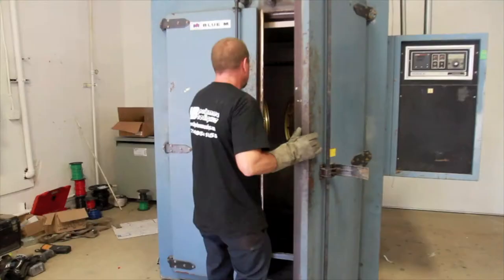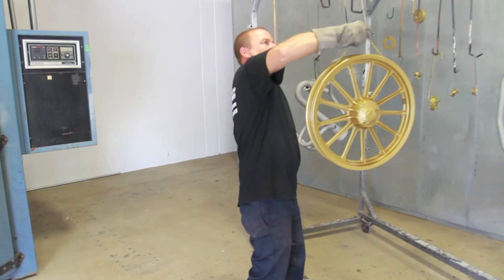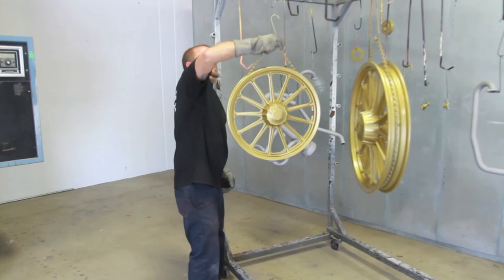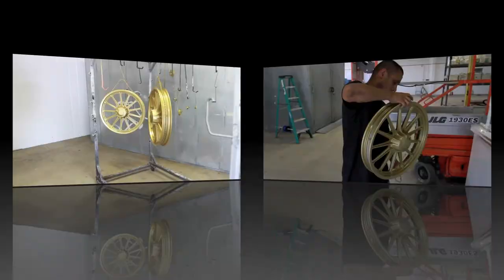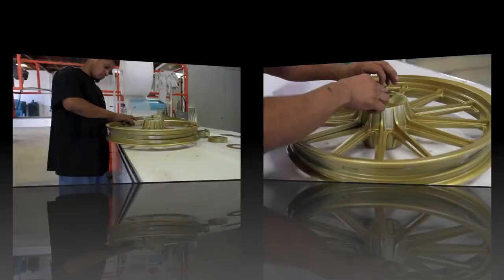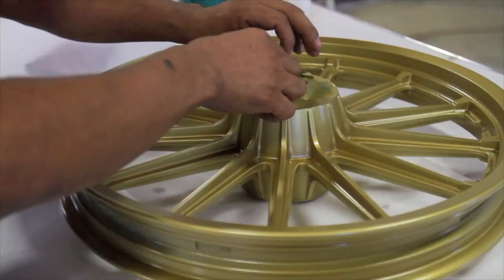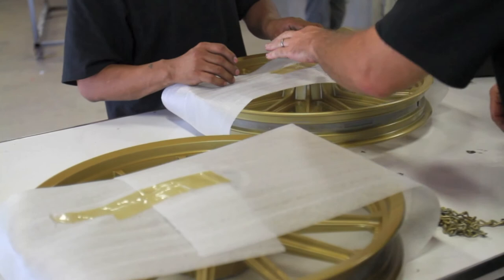After baking for approximately 30 minutes at 500 degrees, the wheels were removed and placed on a rack to completely cool — about 30 to 45 minutes, or however long until you can handle them without burning your hands. Before they went in, they were a little on the yellow side, but they assured me the wheels would come out a nice gold finish, and as you can see, they were right on the money. This is the perfect gold for the black and gold theme of the bike I'm building, and these guys did an amazing job. Once cool to the touch, the tape was removed, the wheels were cleaned and inspected, and now they're being packaged and ready to go in the back of my truck.